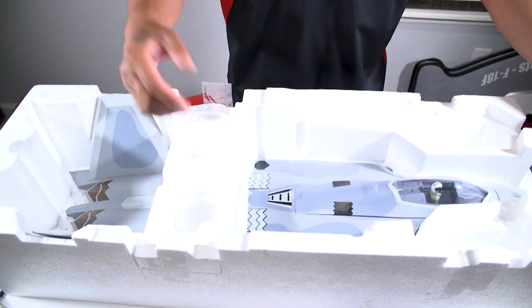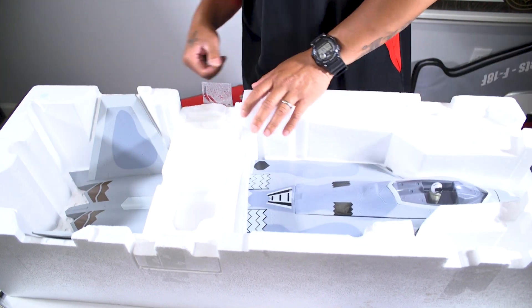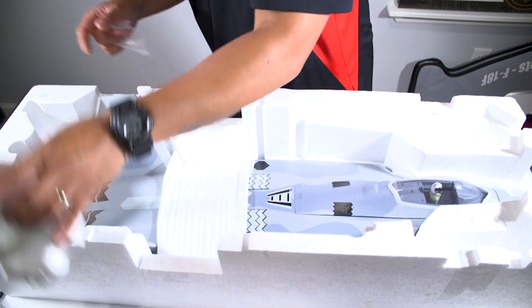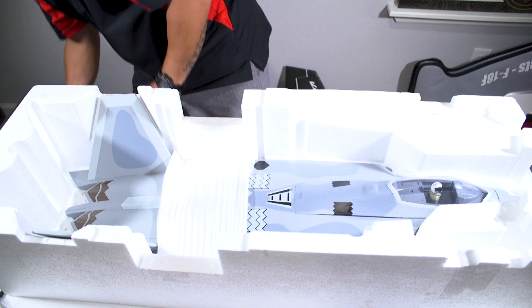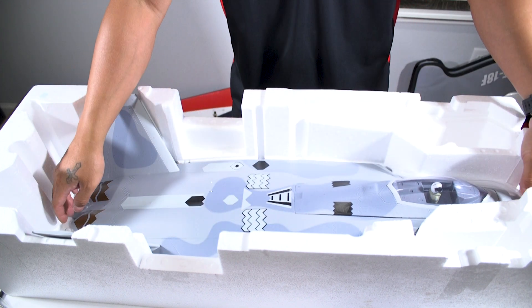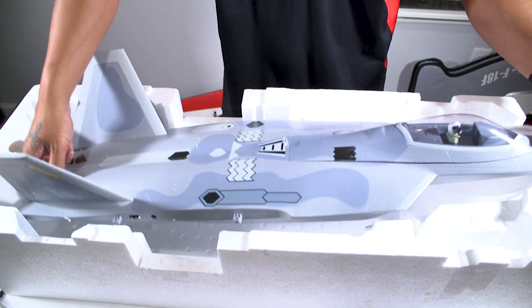The last thing left to unbox is the actual jet itself. Look at that — it's got a pilot in there too. That looks pretty sweet.